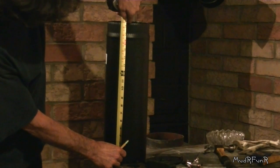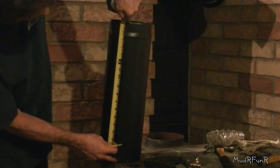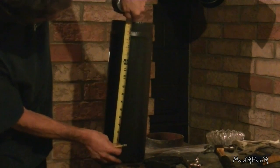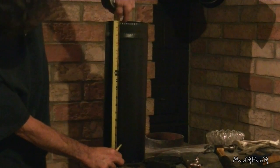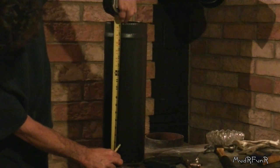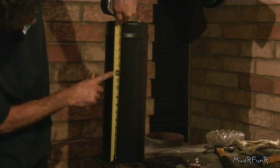But I'm going to measure from the top down because this is the cut side and it's not quite straight. So I know the top is a straight edge. 18 and a half minus 12 — instead of 12 inches up, I'm going to do 6 and a half inches down.